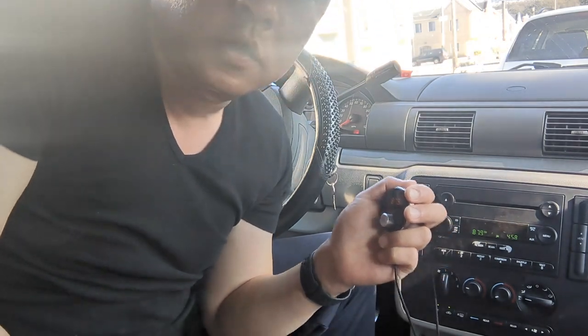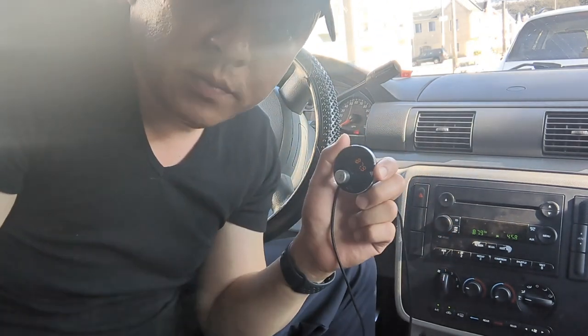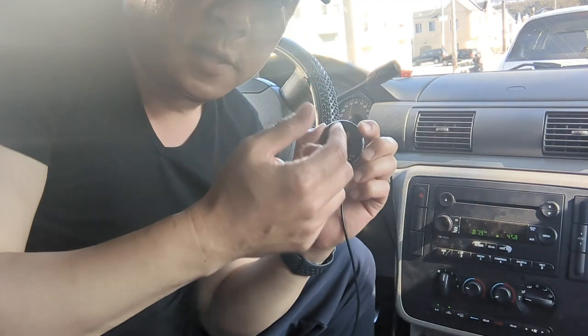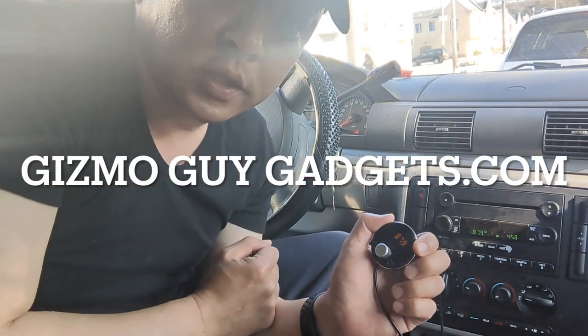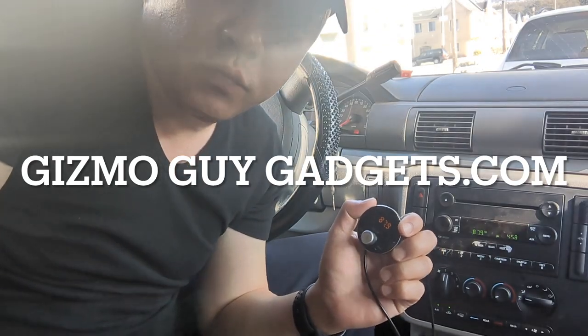This is Wesley, the Gizmo Guy, showing you how you can add Bluetooth capability to your older car factory radio. Thank you for watching.